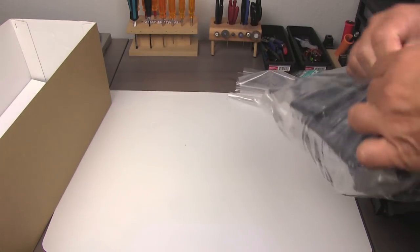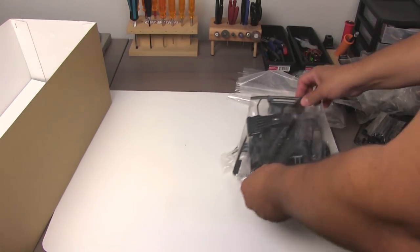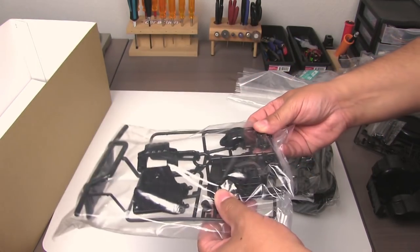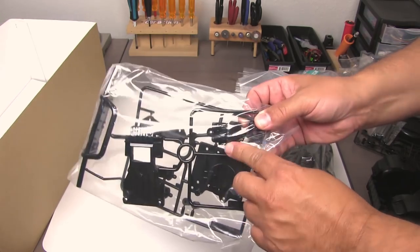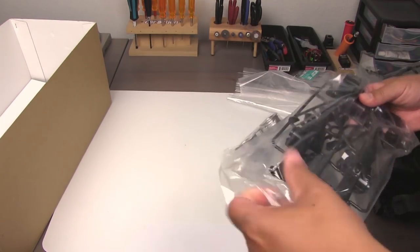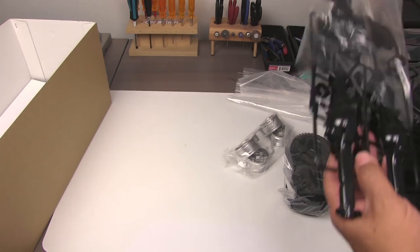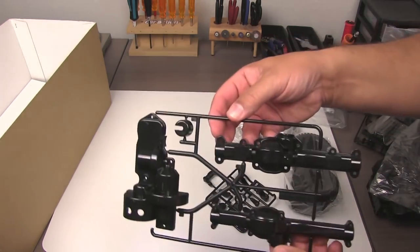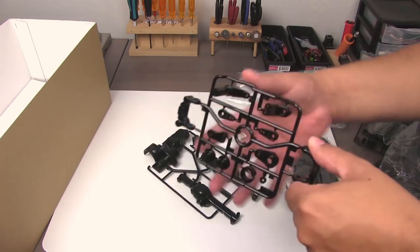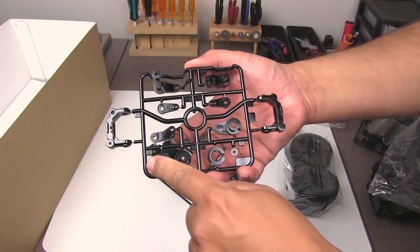Lots of goodies in this bag. We've got a bumper, skid plate, motor mount, gearbox cover, and other stuff. This bag has got the rear axle housing. There's the big transmission cover, axle housings. Looks like we've got some C-hubs, steering parts, and a servo saver.